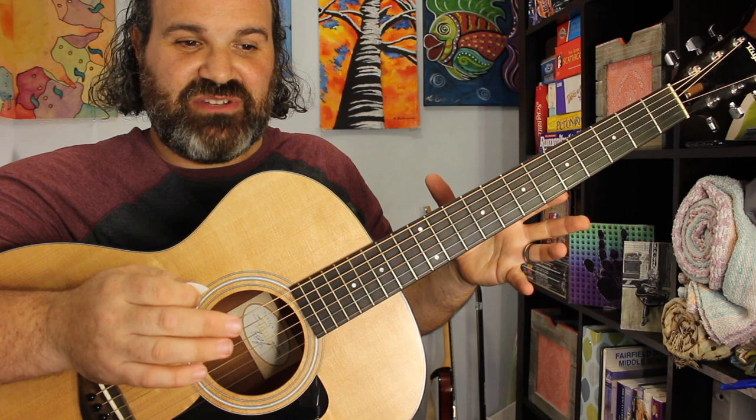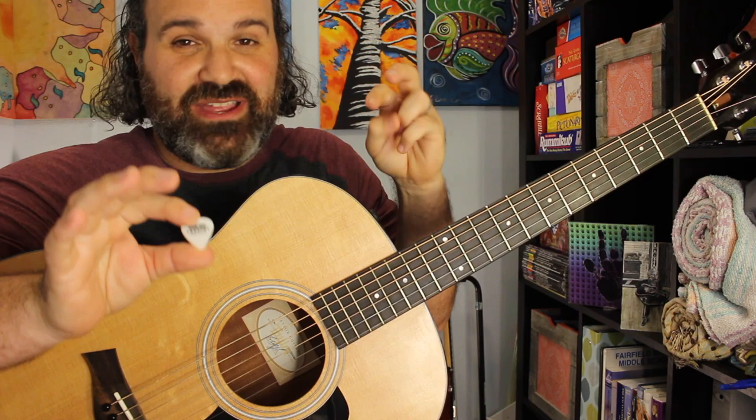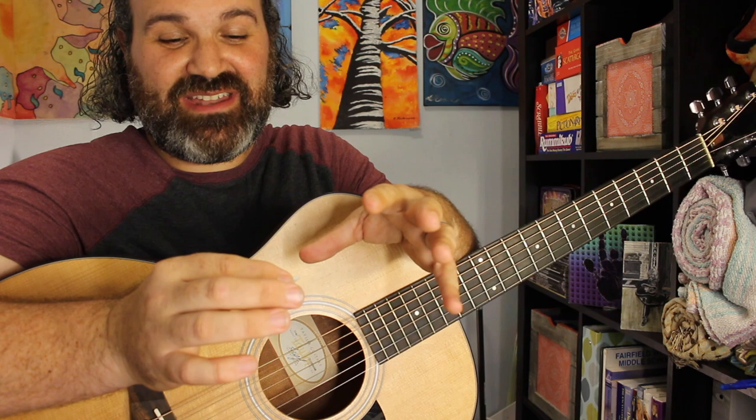I can go on and on about this pick, but if you're searching for a pick and you haven't found a home in pick land yet — like I had not — I highly recommend you checking these things out. The Ernie Ball Prodigy picks have changed my perspective. I'm like, wow, here's a company that produced a pick that I'm going to use for the rest of my life.